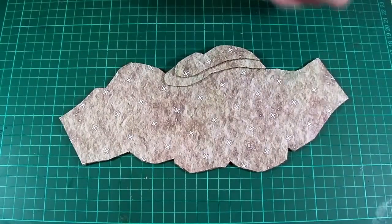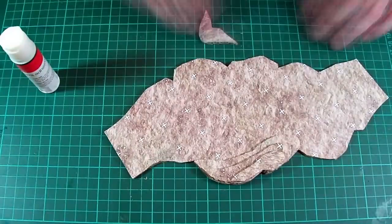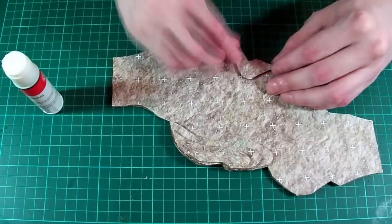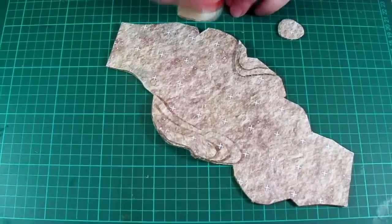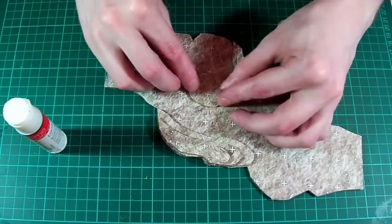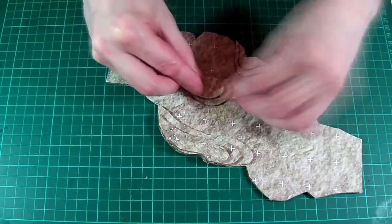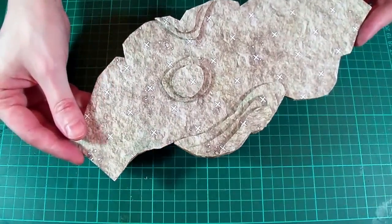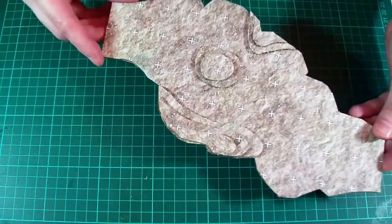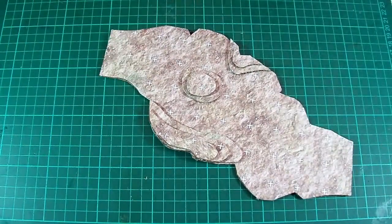I've gone ahead and cut out several more of these pieces off camera, as I'm sure you don't need to see me do that over and over again. Here I am just gluing them all in place. The idea behind this particular tile was just that of a wide passage with an area of difficult terrain near the centre. So as far as your basic cave tiles go, that's all there is to it.